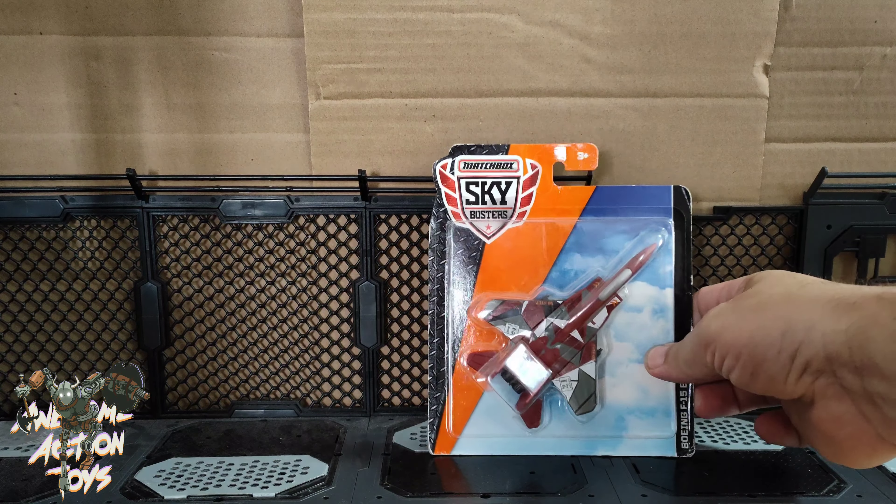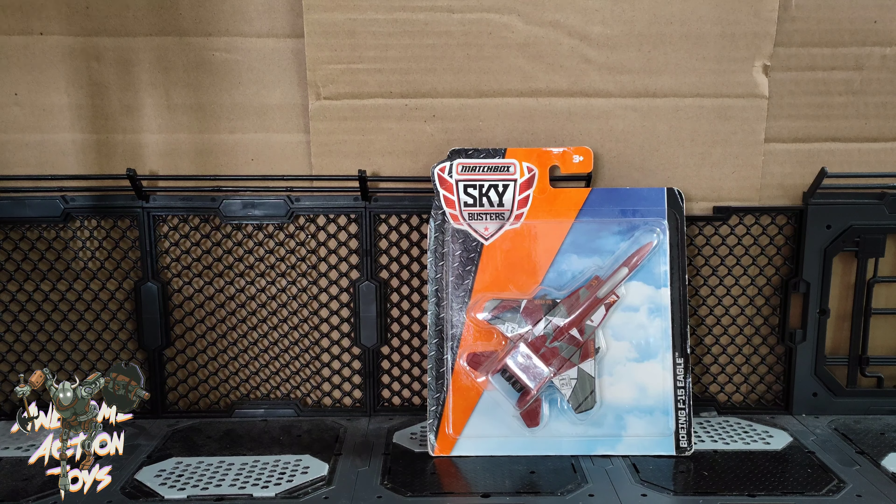Welcome back awesome action toy fans and subscribers! It is another toy haul video, but this one is a small one. Let me begin.